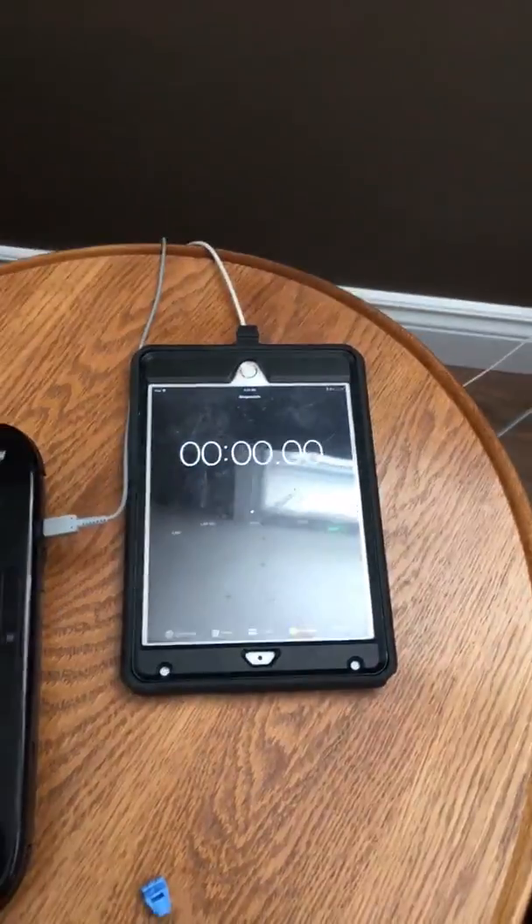Hi guys, today we're doing a water bottle flip race with my brother, and we're gonna show you how the water bottle flip race is gonna happen. There's gonna be a stopwatch right there.